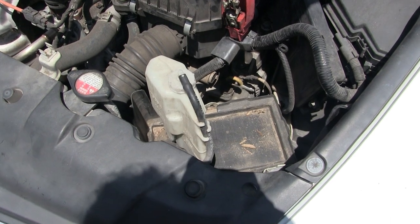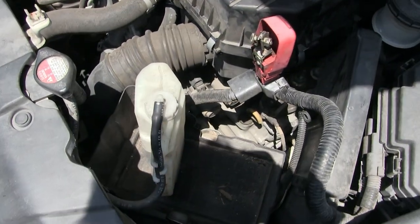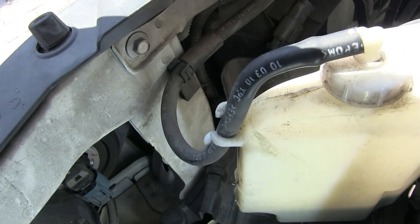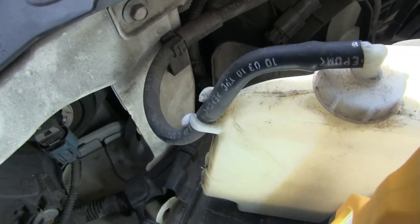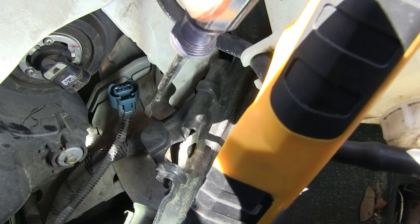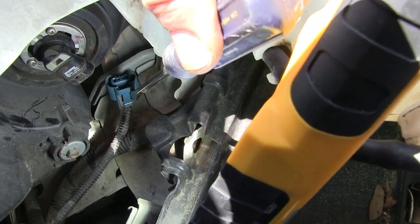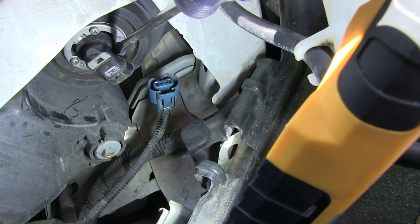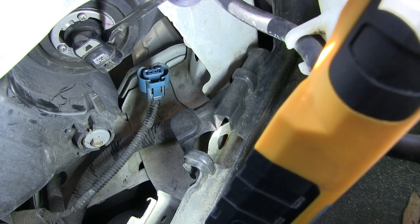I've removed the battery and the radiator overflow tank was easy to pop out of place. Now we have access to the bulb. Just push in the tab on the harness, gently pull down and turn the bulb counterclockwise simply by twisting.